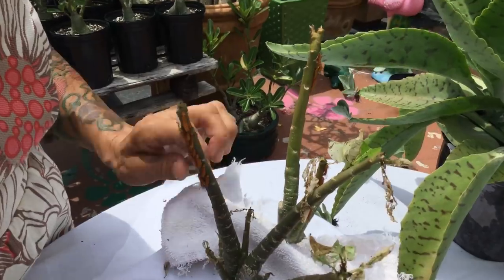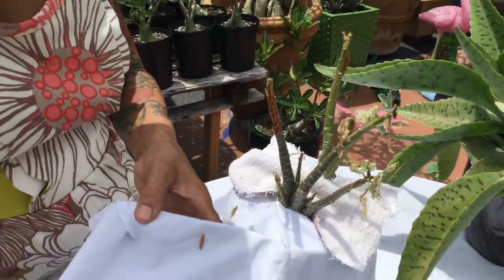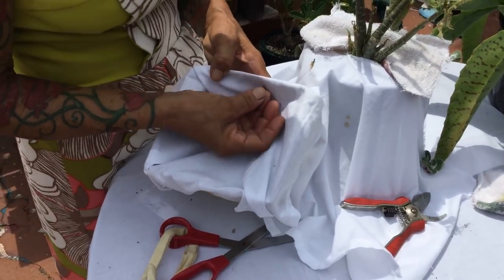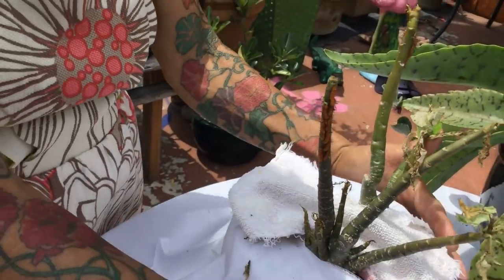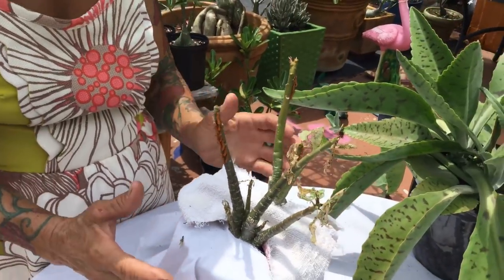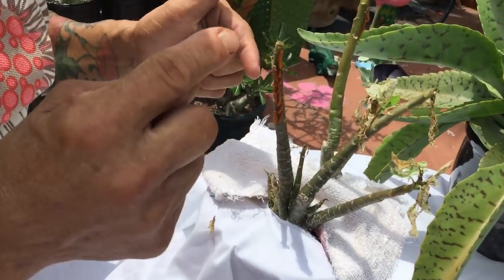Just remove them very gently and put them somewhere else. We have this little box over here that we already have one little baby in — stay there. So when I remove them, the reason we cover the plant is because when you go to the plant, they're very, very smart — they drop down into the soil.